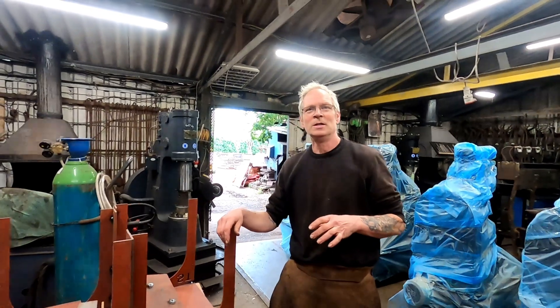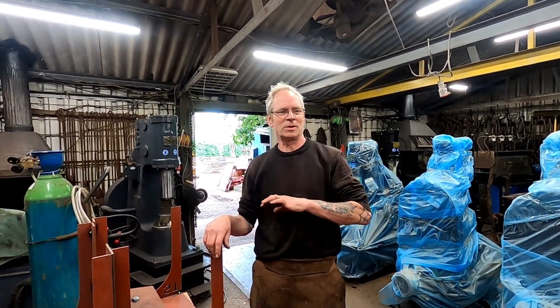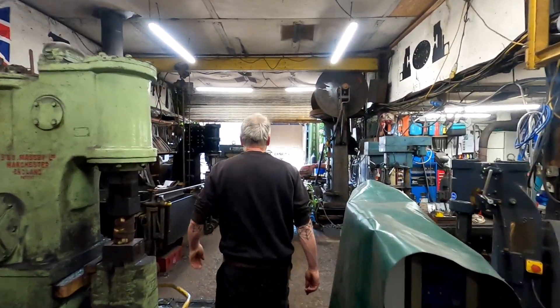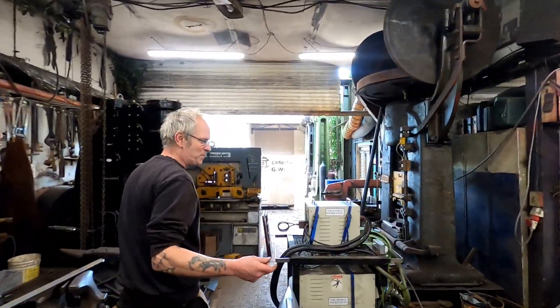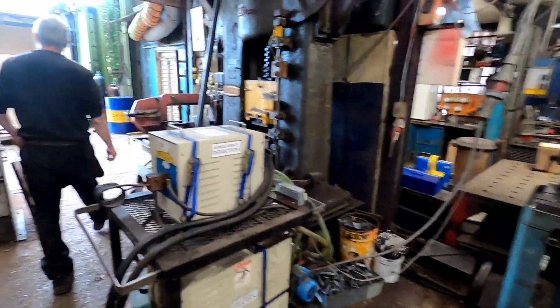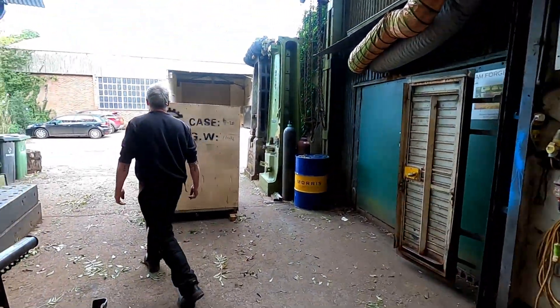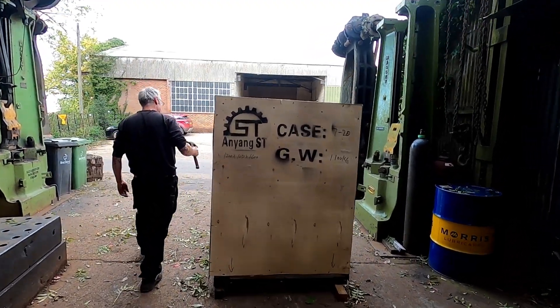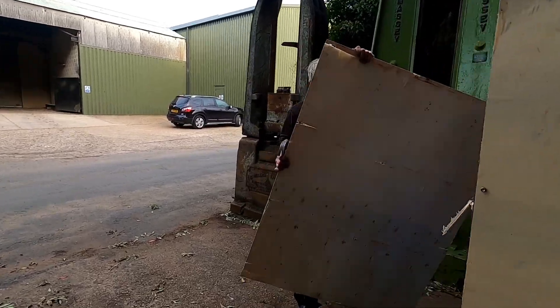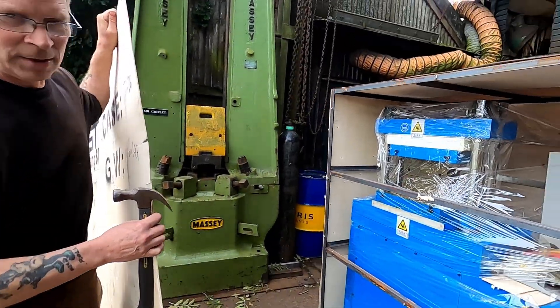I've never seen one before, and then maybe tomorrow or the next couple of days we're going to put it through its paces and try it. So we're just going to unpack it and show you how it's packaged. I hope it's all there. I sold my old red press second hand so I'm hoping it will fit in there. It's just arrived — oh, that looks shiny!